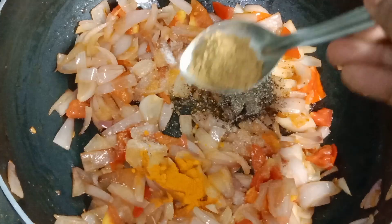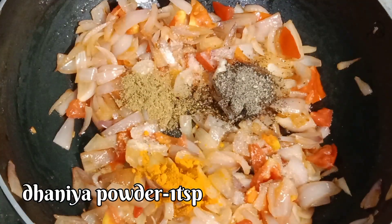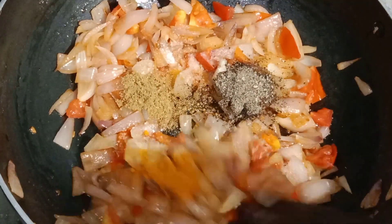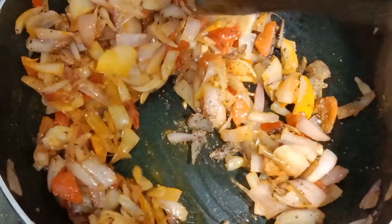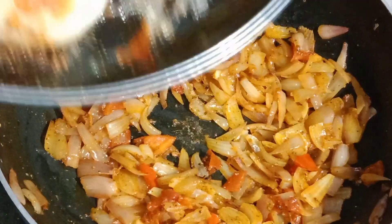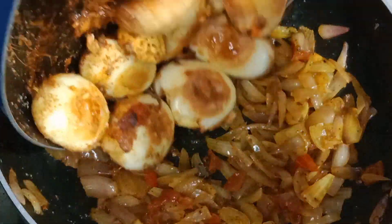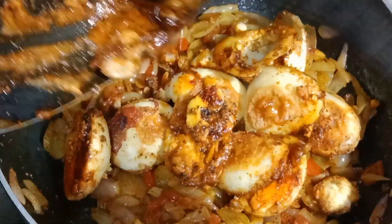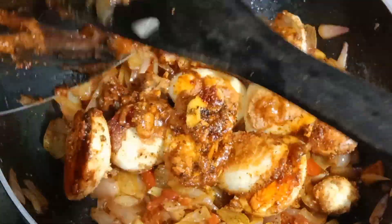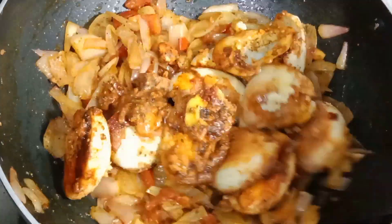We can add the masala in a little bit, so we can add salt. We can fry the masala in a little flame. Now we will get fried chicken eggs, and we will get the onion mixture.